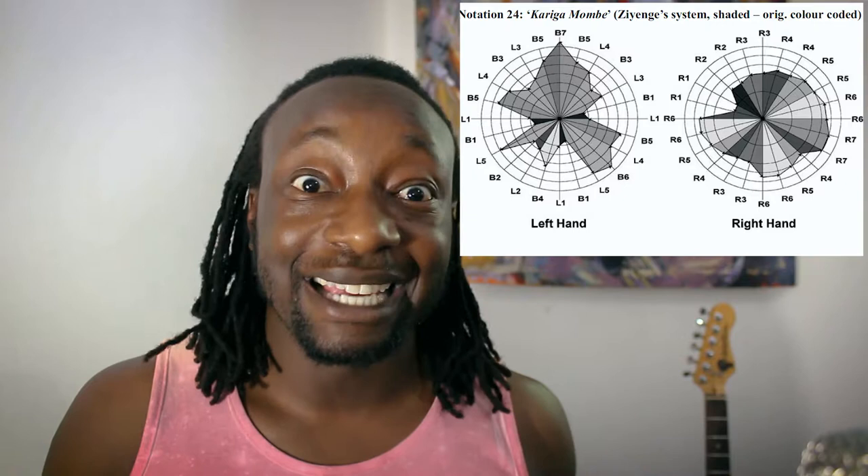Another reason for the unusual note layout is ergonomics. They placed the shorter keys at the ends and the longer keys towards the middle so it's easier for your thumbs to reach all the notes comfortably. With all this considered, the mbira is a little tricky to teach or to learn, but this channel is known for keeping things simple, so don't worry.